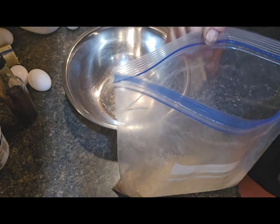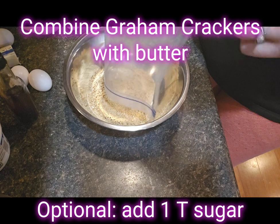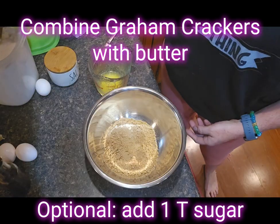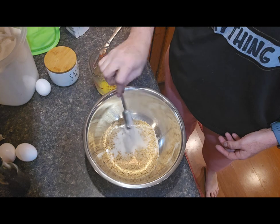We're going to put the crushed crackers in a bowl so we can mix them with the melted butter to make the crust. If you like, you can add about a tablespoon or two of sugar to give the crust a little sweetness — I did choose to add about three teaspoons here.